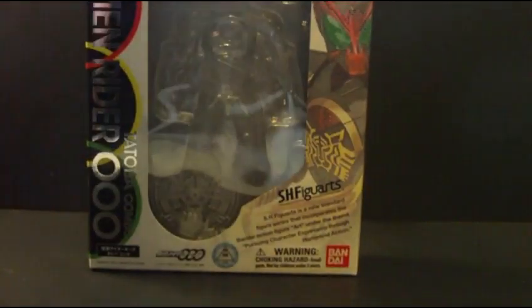Greetings and salutations, viewers. It is I, CybertronX, coming to you with a new figure review, and I'm doing it on S.H. Figuarts Tatoba form.